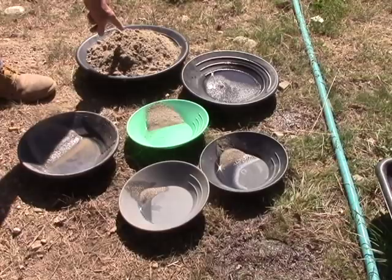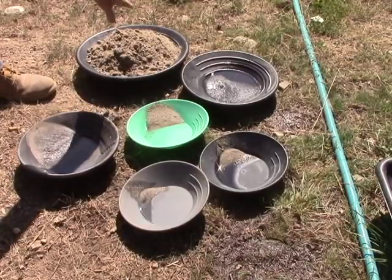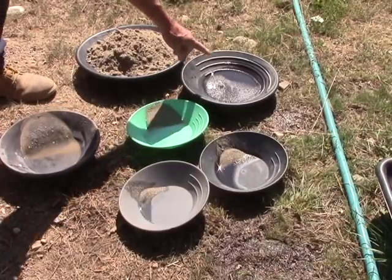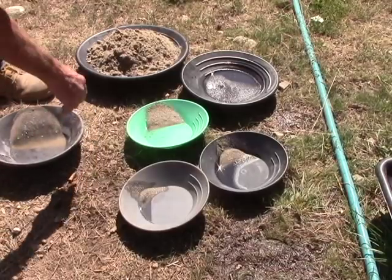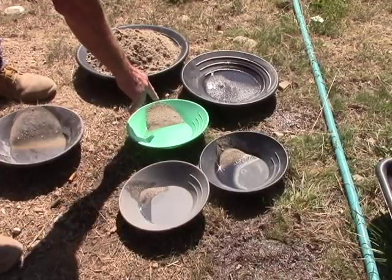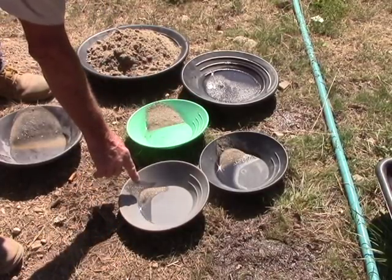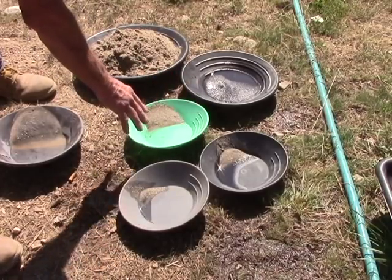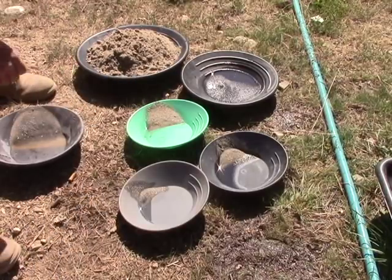So we started with about this much in the way of dredge concentrates, of which we wound up with this much super concentrate and this much magnetics. When I did the pick up and dump — first stage, second stage, and third stage — I was going through those magnetics trying to get all the non-magnetic material separated out. Let's see how much gold we missed.